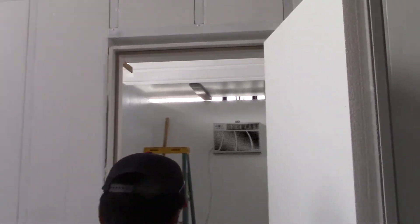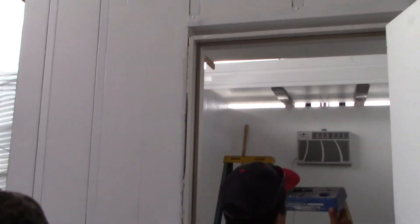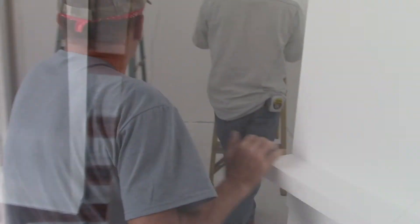Here's our little refrigerator with a coat of primer on it. I'm going to put another coat of primer on it and then some decent quality white low-sheen enamel.